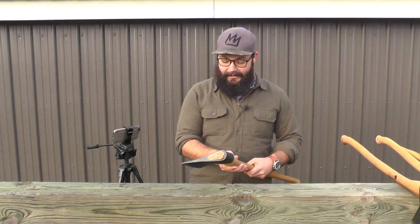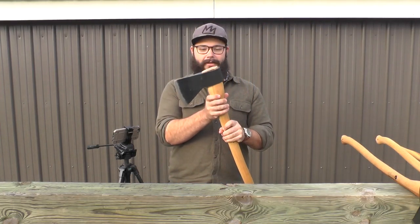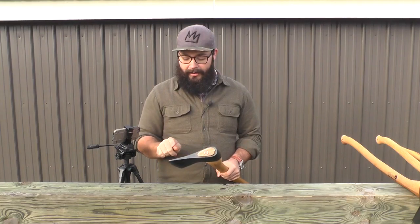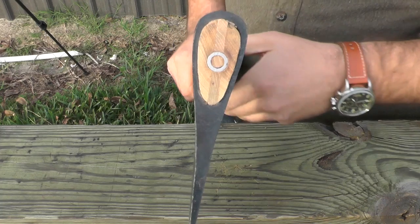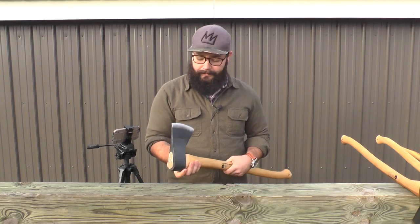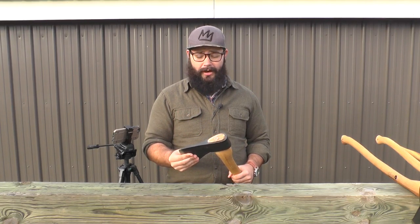Let's start with the parts of an axe. What we have here is a standard felling axe — you can see it's longer than a hatchet and it's made to take big strokes with. The parts of the head are the bit, which is where you put the cutting edge; the cheeks, which are this part here; the eye of the axe, where the handle passes through; and the pole, which can either be flat or rounded. We need to evaluate each of these parts when picking an axe for your homestead.